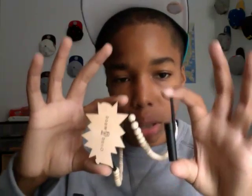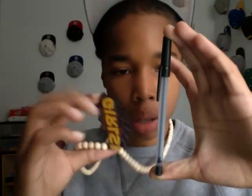So another size comparison — put the whole pen together. Again, not too small, not too big — it's perfect.